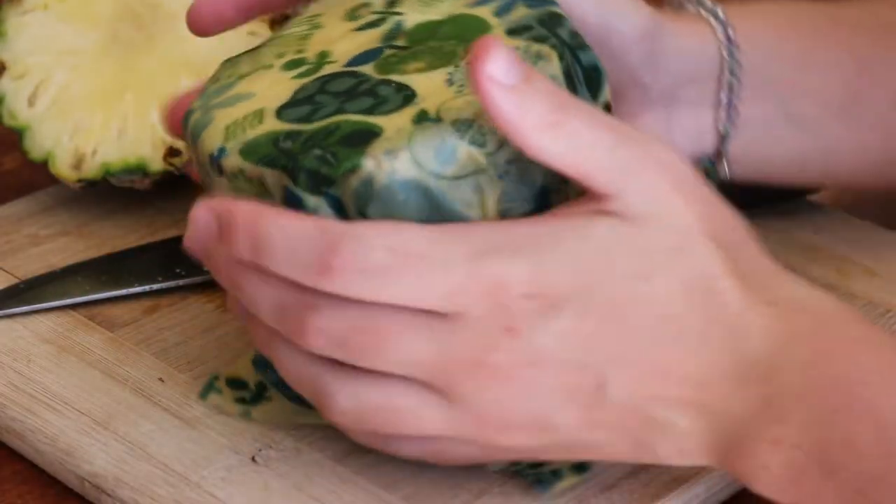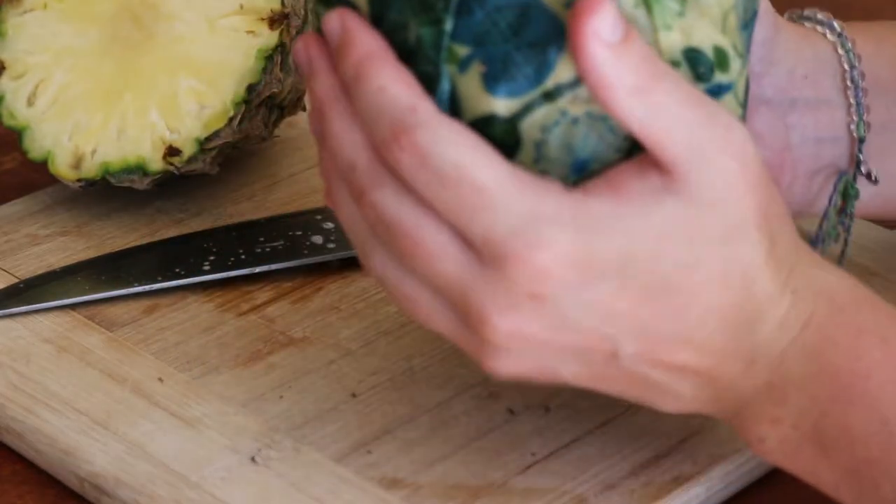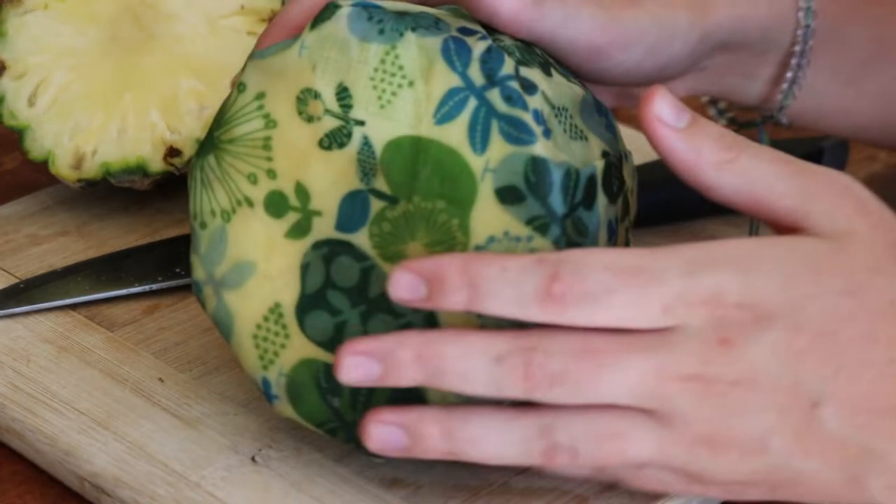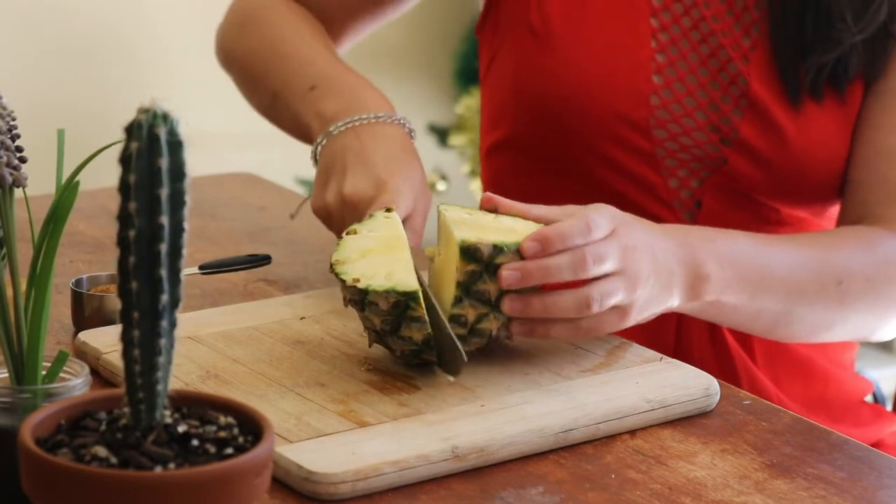You can drink one teaspoon of pineapple vinegar diluted in water each day, or 30 minutes before meals to help promote better digestion. Or you can use it as a replacement in recipes that call for other types of vinegar, such as in salad dressings, tonics and things like that.